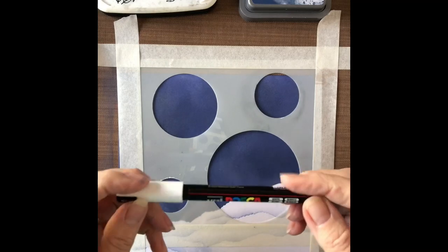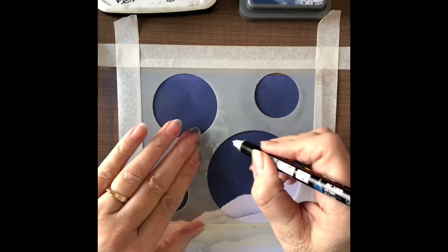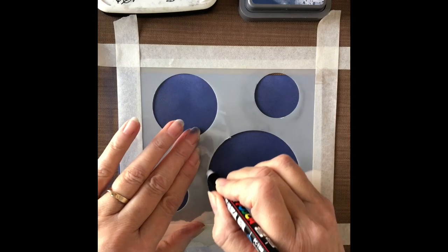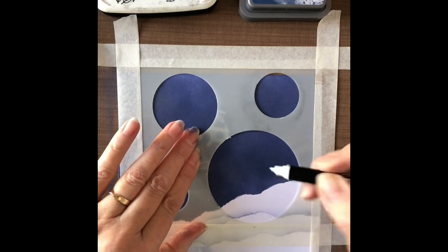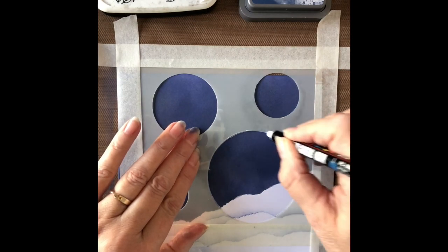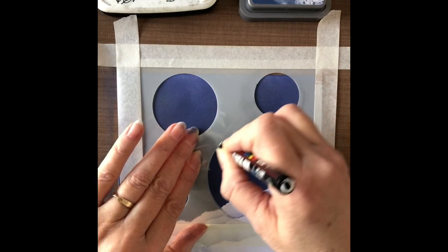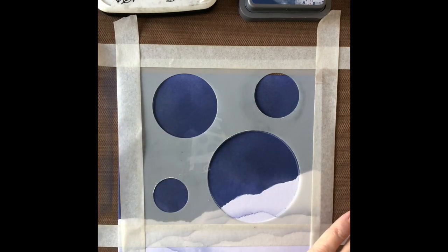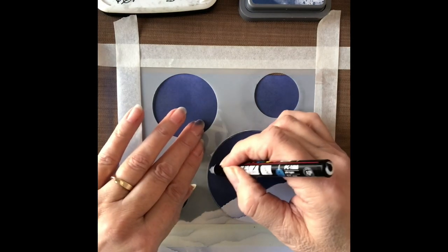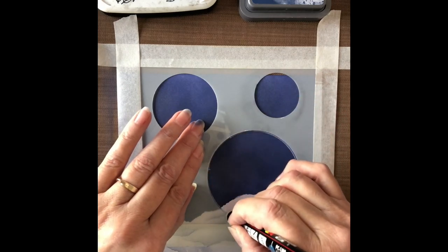Okay so I'm going to use a Posca pen now. These are a little bit runny so what I suggest you do is run it off onto a bit of paper first, make sure there's not a great big blob of ink on the bottom of it. Then we're going to go round the stencil to our snow line and just go round a couple of times. Because you're drawing onto the ink you might find you just need to run your Posca pen off onto a piece of paper to get it flowing again.